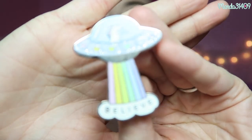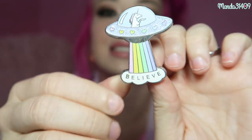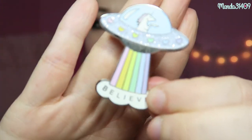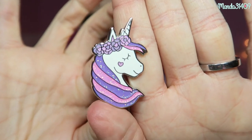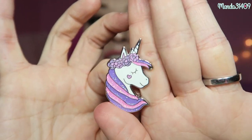And then there are these two unicorn ones that Bobblesaurus also sent me — you guys might remember seeing posts of these on my Instagram. This one has a unicorn in a spaceship and it says 'believe' — it has glitter detail and it is so cute. I love the pastel colors. And then there is just this little unicorn head right here that is pink and purple, which are some of my favorite colors.